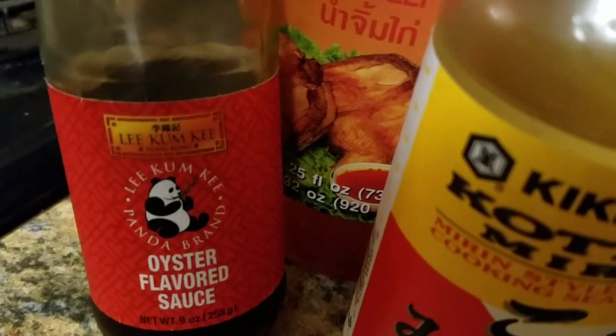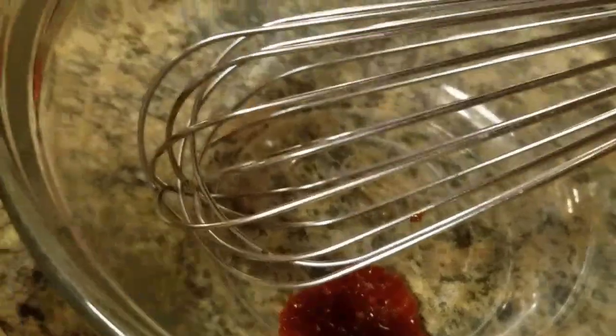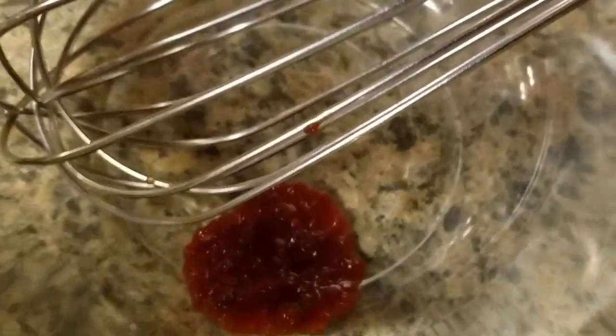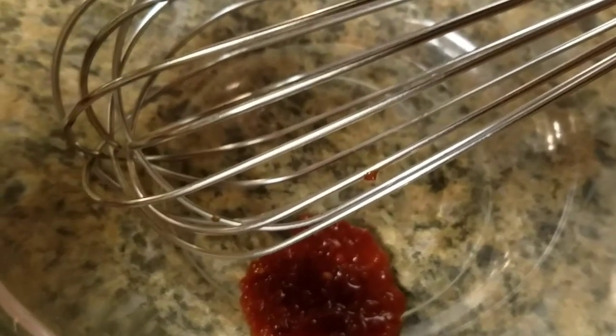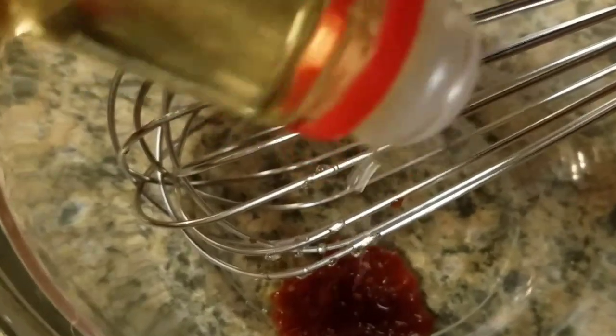And some Lee Kum Kee oyster sauce. Going to give that a mix — that'll be the dipping sauce. We got sambal in there, it's a hot chili garlic sauce puree. We have mirin in here — mirin is a sweetened wine, kind of like rice wine vinegar without the tanginess of the vinegar.